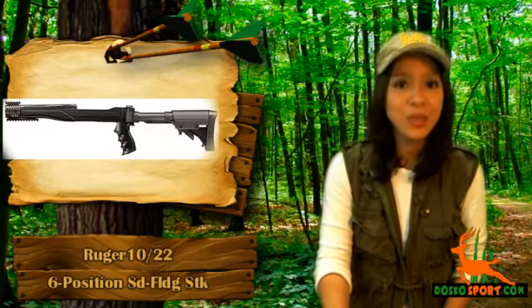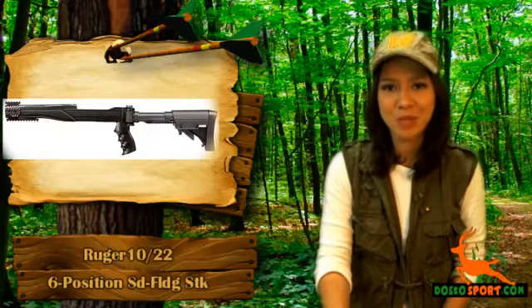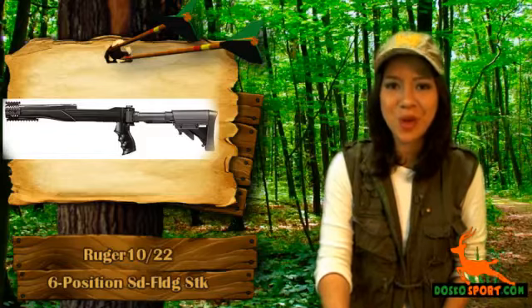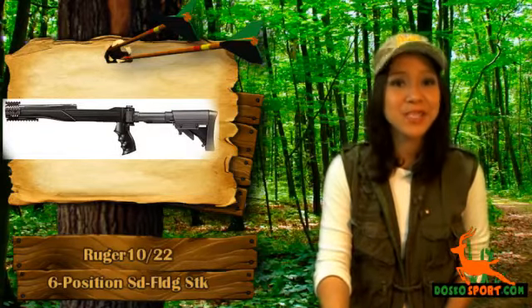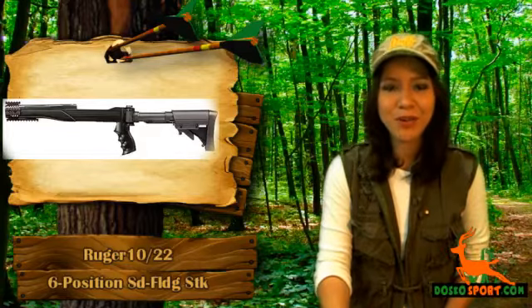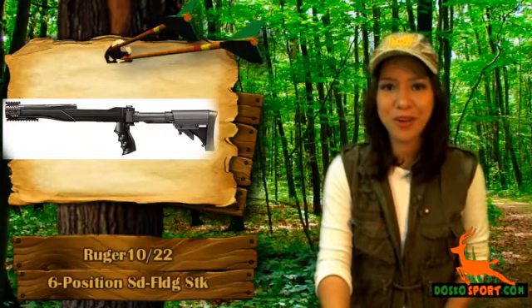All the items that you need are included. We especially like the ergonomic and textured pistol grip, which will enhance your grip and at the same time give you comfort. The folding butt stock minimizes the recoil effects when you are firing your gun and at the same time will help you reacquire your targets after firing.